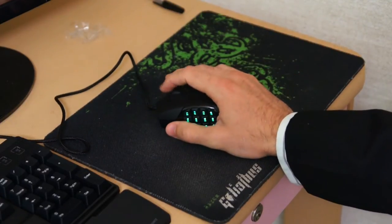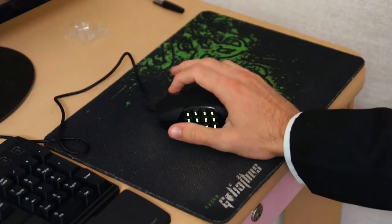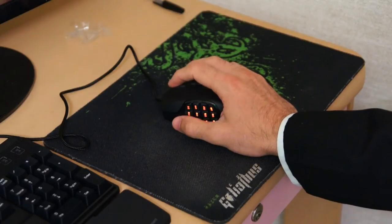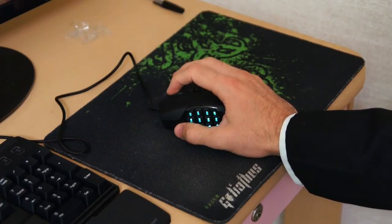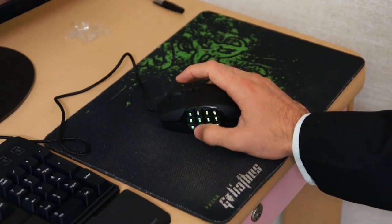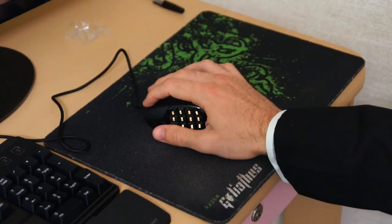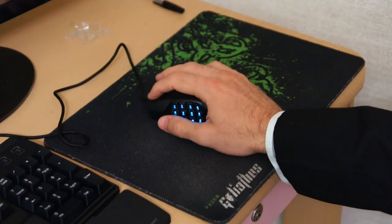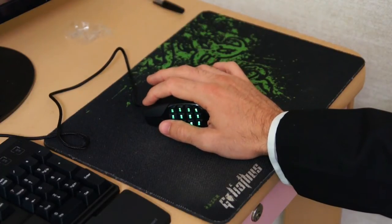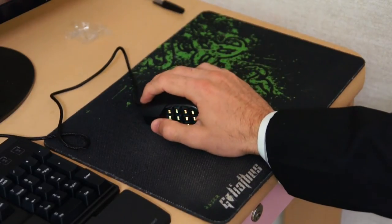The scroll wheel feels really good — it's a different feel to other scroll wheels. It's a really smooth scroll but it also gives good feedback so you know every time you're changing it. Everything feels really solid on this mouse. The left and right click feel a bit softer than the G400, but I guess they're designed to be comfortable for long hours of gaming.